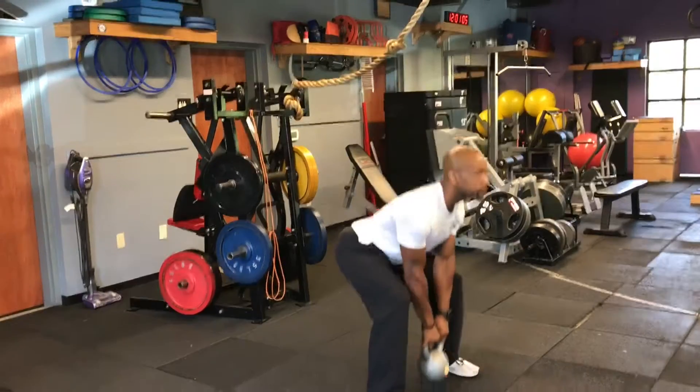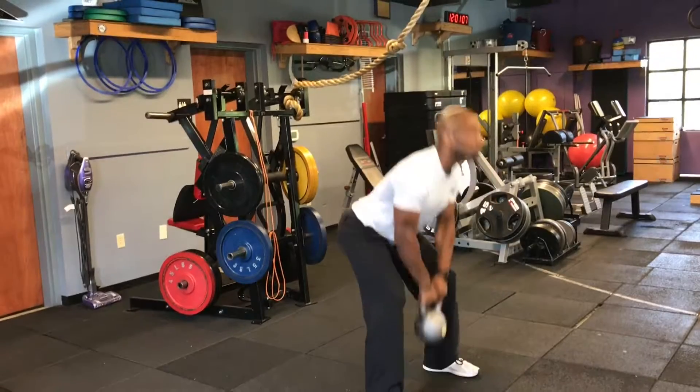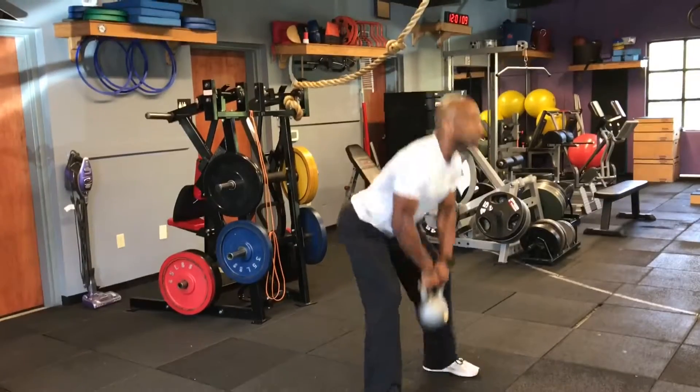And to our favorite, sumo deadlift high pull. Touching the flow of each rep — strong, strong pulls.